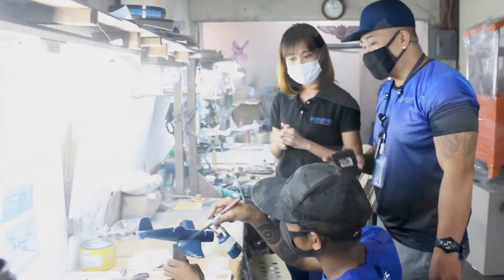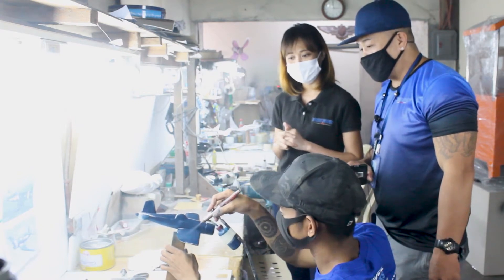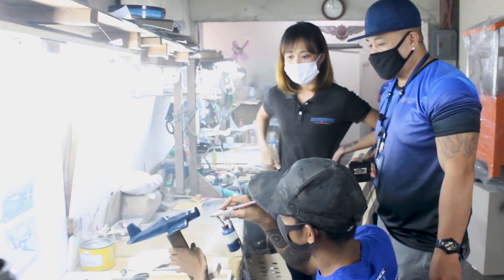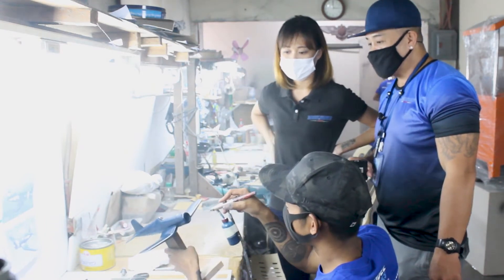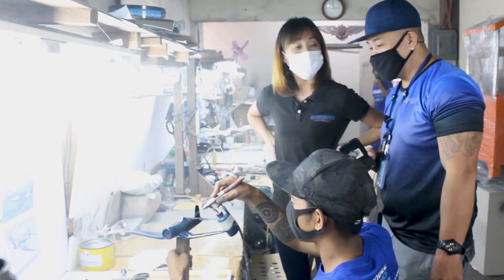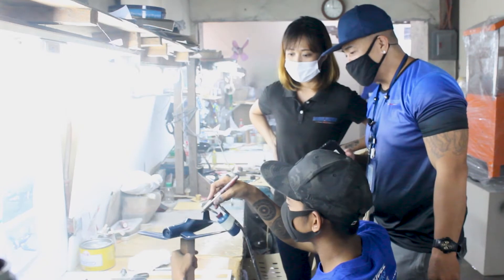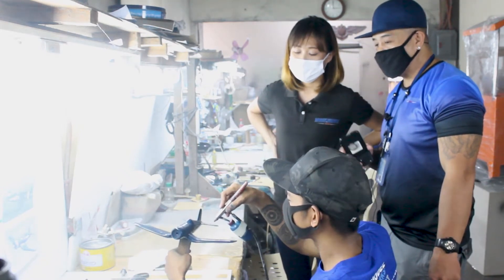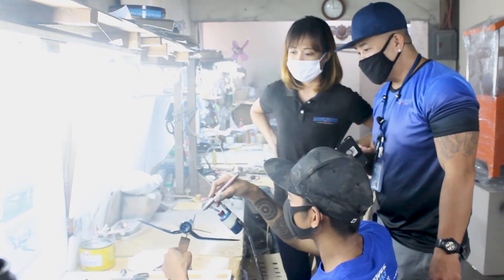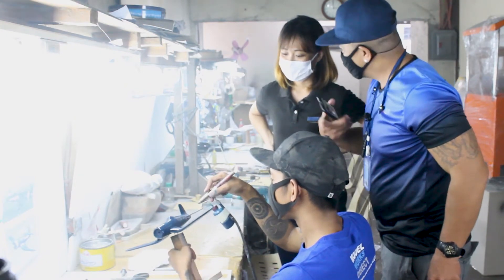Our master artist here has a trained eye for this, so he would know if he needs more or if that's enough. He's actually doing the second coat now — he let it dry for a little bit before applying it. Just seeing it come alive, look at the texture of that. It really does look like plastic, guys. It's like acrylic plastic. This guy is good.